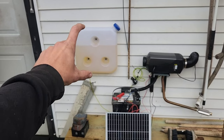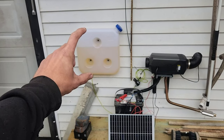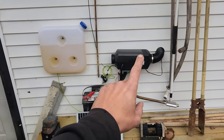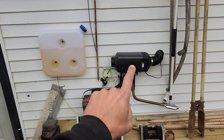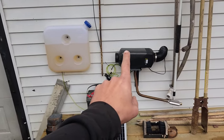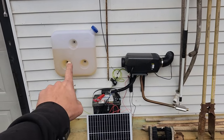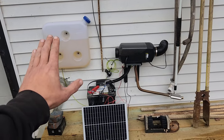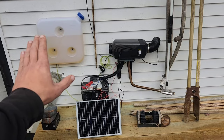This is a 10-liter container, so it holds 2.6 gallons worth of diesel. VEVOR on their Amazon page says that this will run for 100 hours on this container. On the number one setting, I would imagine it probably would run 50 hours — I don't think it would run 100, but I would bet it would probably run about 50 hours on the number one setting.